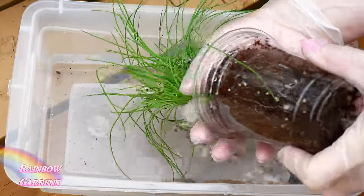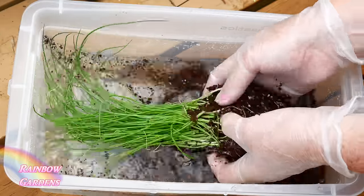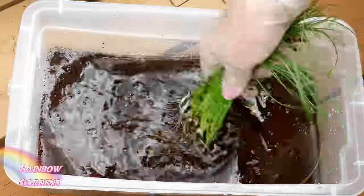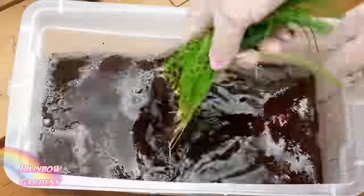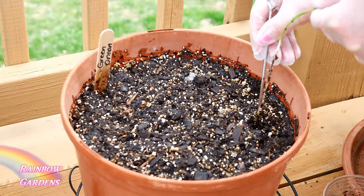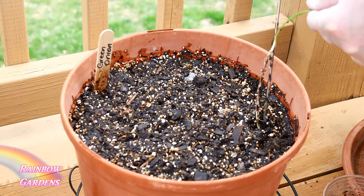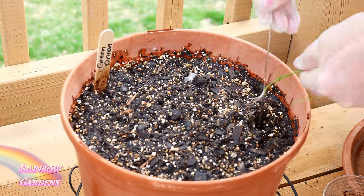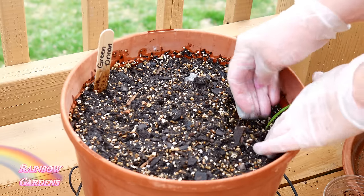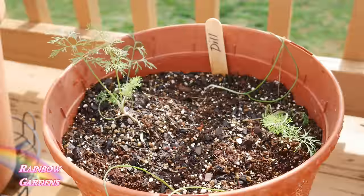I like to soak the scallions in water first — that makes it a little bit easier to pull them apart. I always start these indoors during the winter because I like to have them early to go with my cilantro that's in the garden. It is very tedious to transplant them out, but I went over that in my how-to-grow green onions and scallions video. I also transplanted my dill, which I had started indoors.